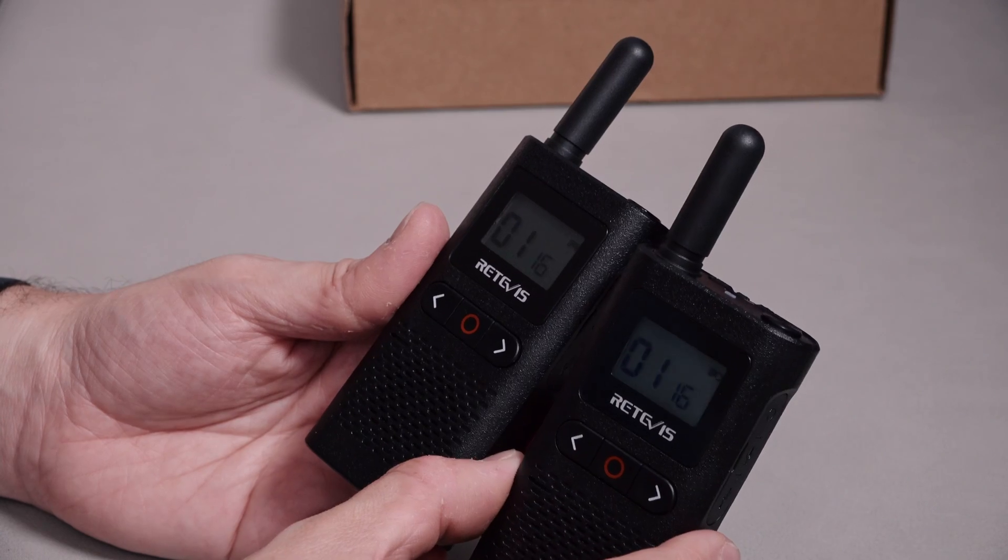I actually recorded a ton of stuff on my walk back talking about the things I like about this radio, but you couldn't hear any of it. So — it feels really nice in the hand, it's a good size, it's really lightweight, simple to use with just one button on the top and three on the front. You can lock it very easily by pressing and holding the middle button. And it's nice that it's USB-C and looks quite nice too.